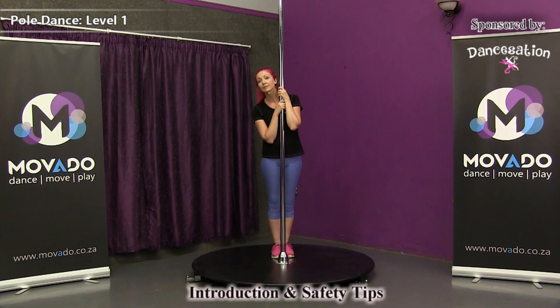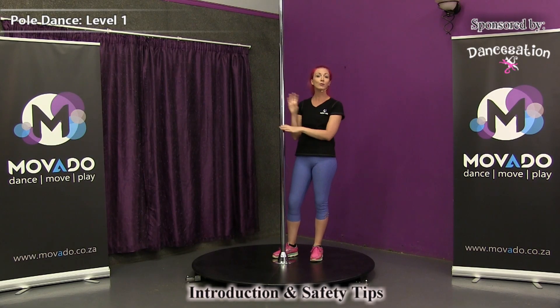Jewellery tip: you cannot wear any jewellery while you're doing pole dancing. You're going to scratch your pole. So take off the blinky stuff and enjoy the dancing.